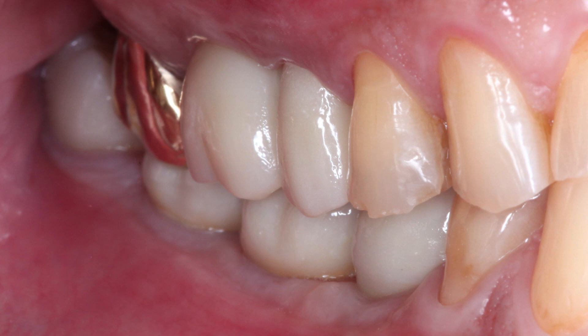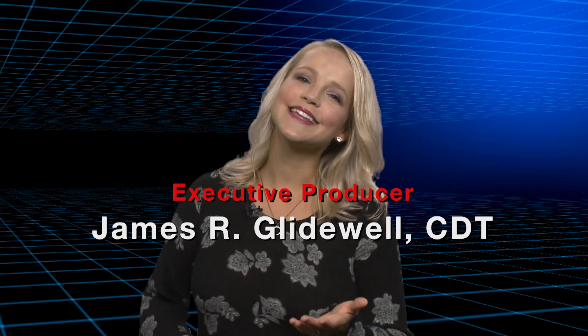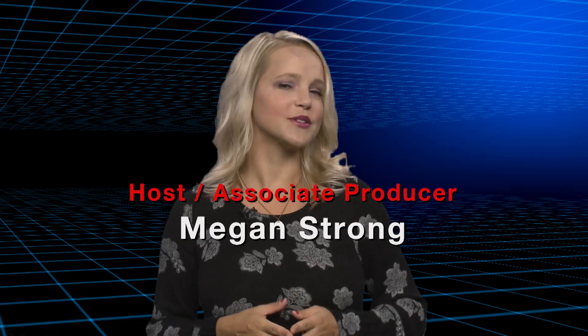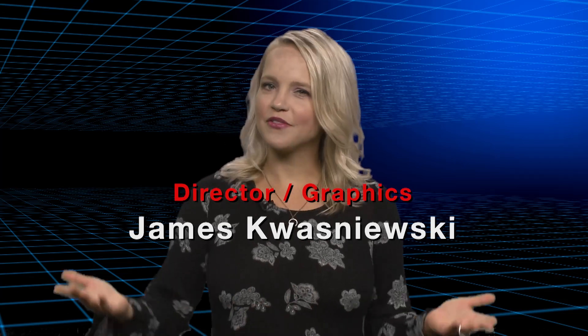I want to thank you for taking the time to watch this video and join us here at Chairside Live. I look forward to sharing more information and more material in the near future. Thank you very much. That about wraps it up for this episode of Chairside Live. On behalf of everyone here at Glidewell Laboratories, thank you for watching, and I'll meet you right back here next time.